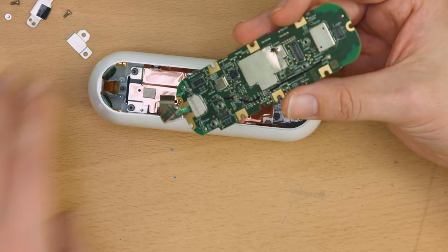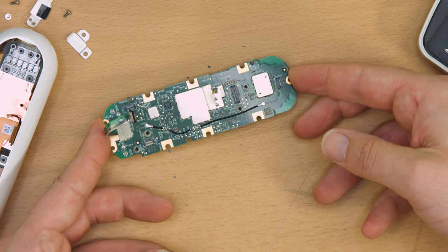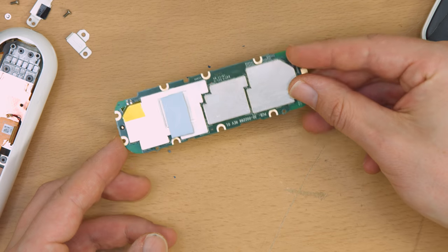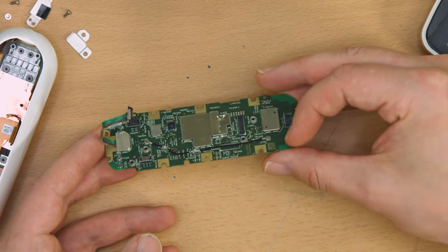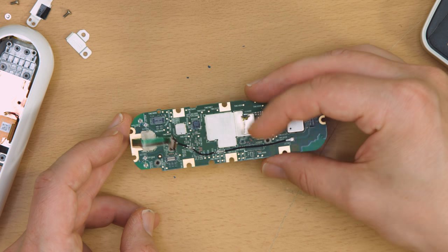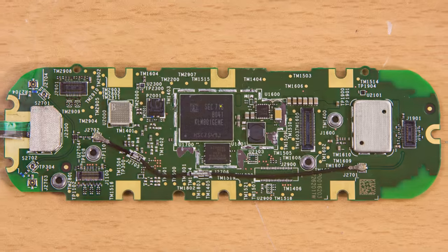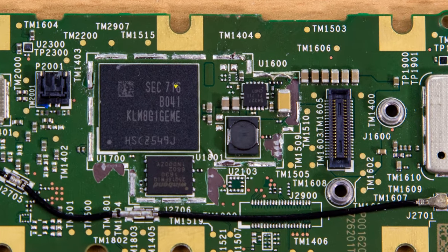The board doesn't reveal much — all the interesting stuff is behind a whole bunch of shielding. All there is to see are the connectors and surprisingly few discrete components. The back is even worse, with the only thing of note being an adhesive pad, which is undoubtedly to conduct heat to the back of the entire chassis.